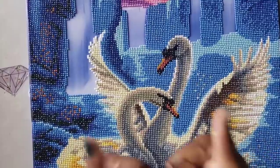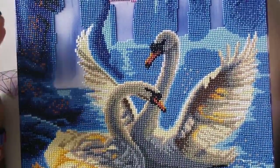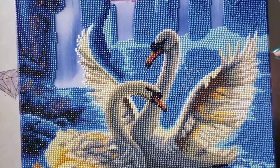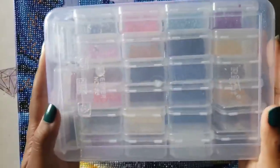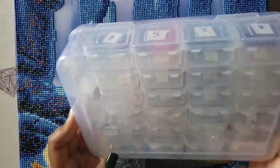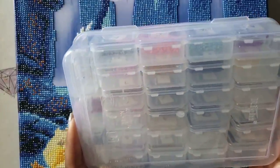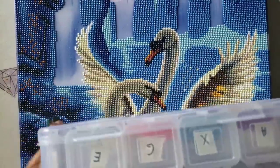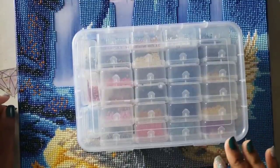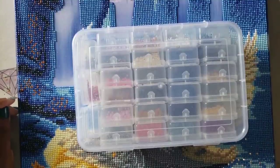The major issues I had with this kit were: the design wasn't put on the frame straight so the drills were hanging off the edge, and the fact that it didn't come with DMC codes. I didn't run out of any drills — as you can see here all the drills have something left over. I did panic on a couple of colors mainly because there's no DMC code, so if I were to run out I wouldn't know what the DMC code would be to complete it. A lot of them got really low, but if you have at least one drill left over you're good as gold.